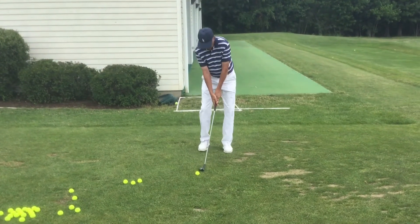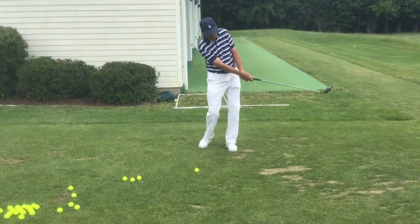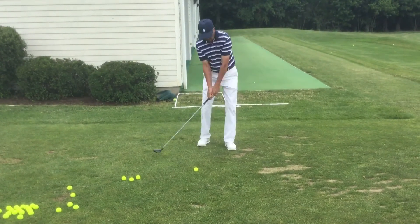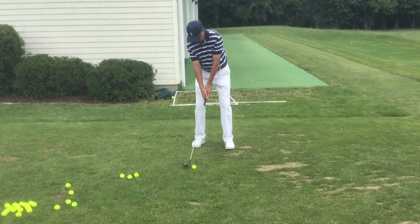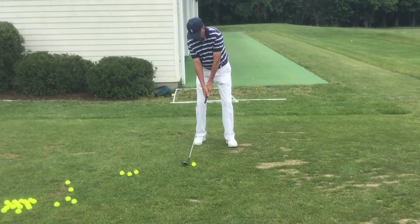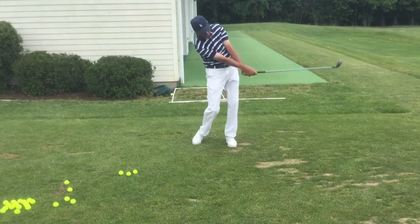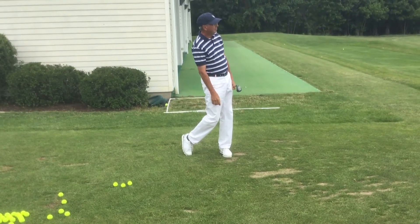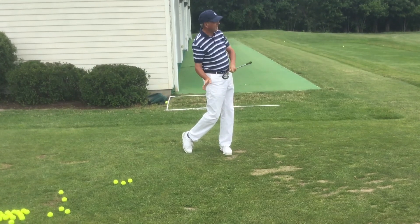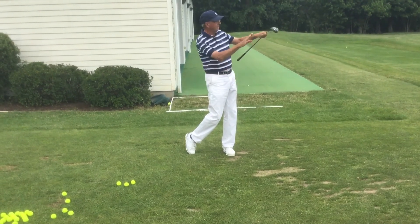I'm more of a brush guy where I want to just brush the grass — not take a divot — but just brush the grass so that as you set up to the ball, you'll put the ball just slightly behind your left heel in this fashion. When you swing through, you're just going to brush the ball off the grass like that. Rather than dig down too much, I just want to nip the grass just a little bit and let the ball fly like that.